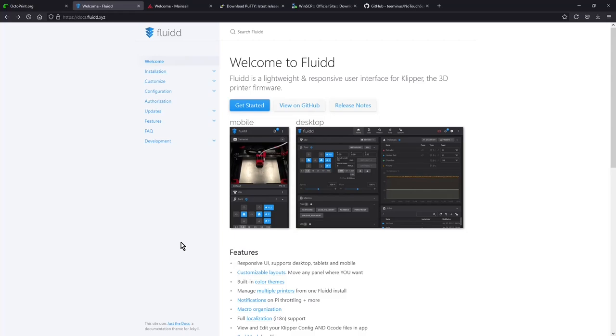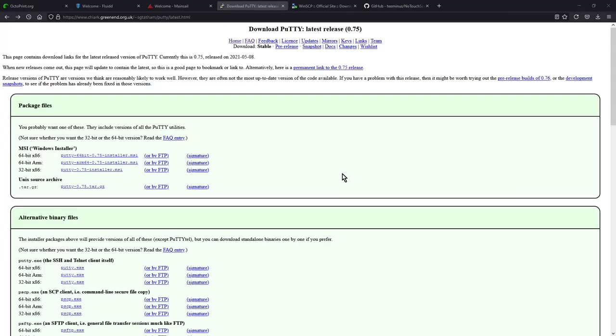For the sake of this video, I won't be diving into Fluidd or Mainsail any further, but I'll provide links to them in the description. The next program we're going to need is some sort of SSH terminal to allow you to remotely access the Raspberry Pi in order to perform the command line arguments needed for installing OctoPrint, Klipper, as well as the display firmware for the TFT35. For this video, I'm going to be using PuTTY - it's a very bare-bones, straightforward, easy-to-use terminal program. I'll provide a link in the description.